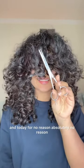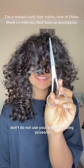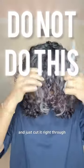Hi, I'm Elizabeth and today, for no reason — absolutely no reason — I'm going to show you how I cut my bangs. You need scissors that are meant for cutting hair. Do not use your paper-cutting scissors. After sectioning the hair out, a lot of people just take the bangs and cut straight through — don't do that.